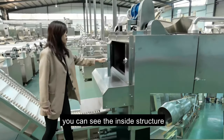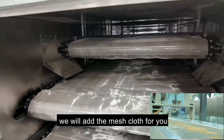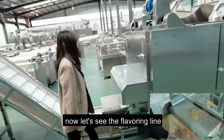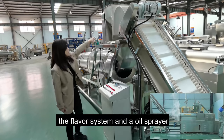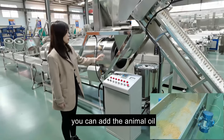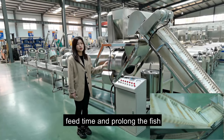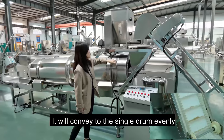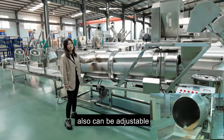You can see the inside structure. If you dry fish feed pellets, we will add mesh cloth for you. Now let's see the flavoring line. It includes the elevator, hoist, flavor system, oil pump, and single drum. You can add animal oil for fish feed — it can increase the floating time and prolong shelf life. You can also add flavor powder here, which will come into the single drum evenly. The single drum speed is adjustable.